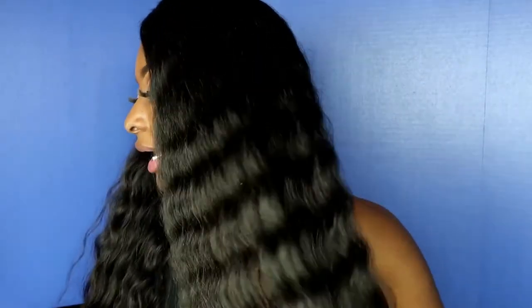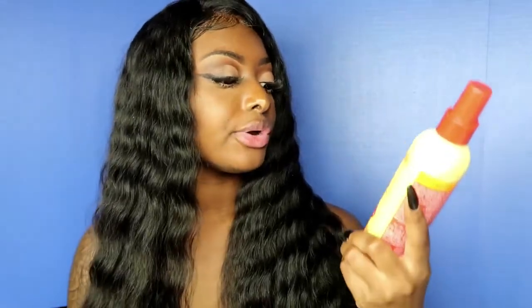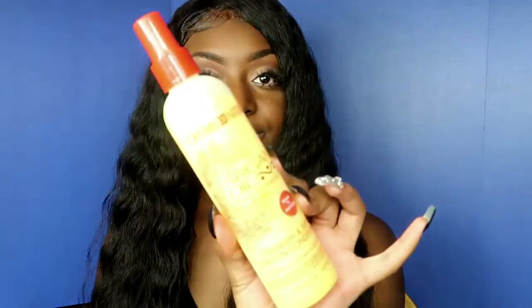It's fully brushed out — I've already brushed it out so you guys can see how the curls looked dry. The products I'll be using today are the Cream of Nature Argan Oil from Morocco, the Strength & Shine Leave-In Conditioner, and their Style and Shine Foaming Mousse.